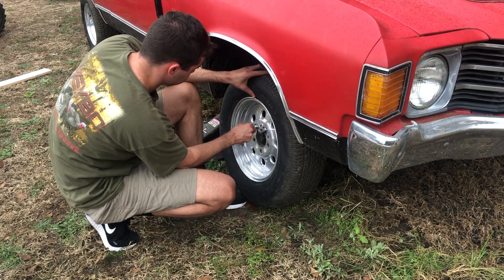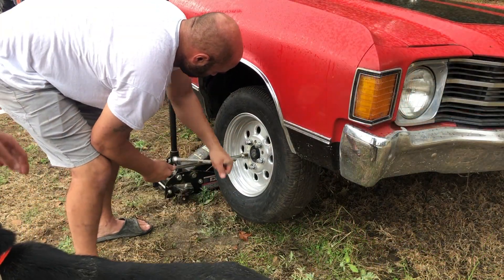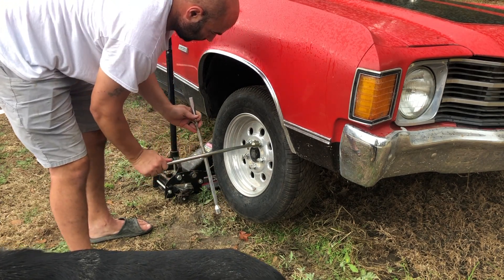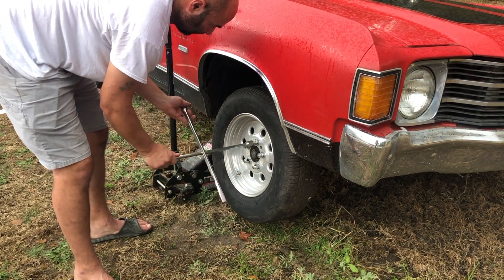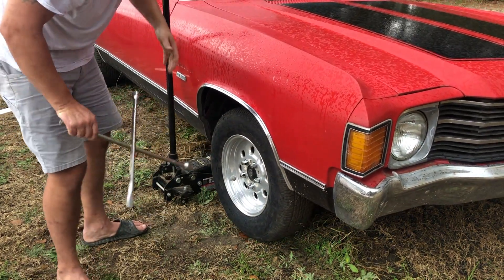We're going to get these all cinched up and try to get the car moving. Here we're getting the last tire on — my dad is going to go in a star pattern with the tightening of the bolts so you apply pressure evenly across. You tighten it just enough so the tire spins, do that with all five, then drop the stand and tighten it down real snugly, as you'll see him do here.